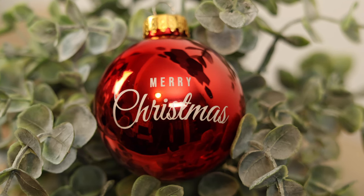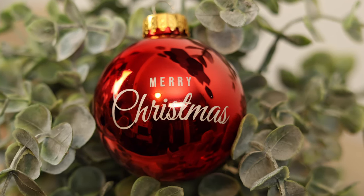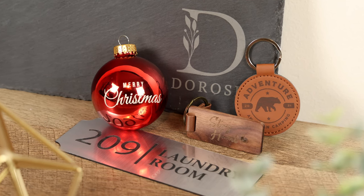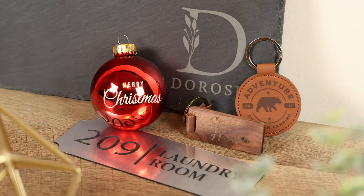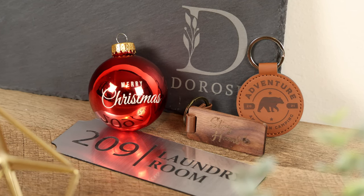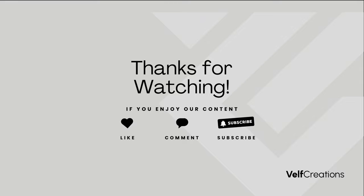That brings us to the end of this video. Remember to use our affiliate link for the WeCreate Vista in the description below to get $50 off with the code VELFCreations50. Thank you for watching, and we can't wait to see what you create with your new laser. Until next time, stay creative!